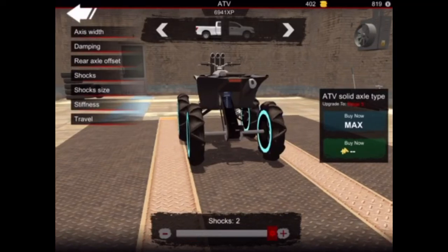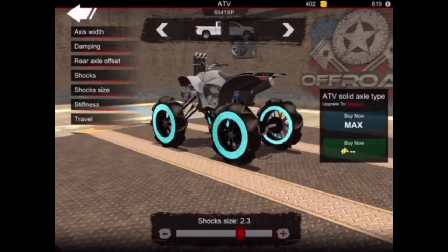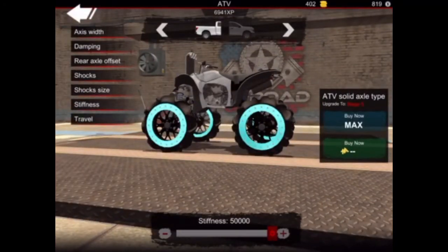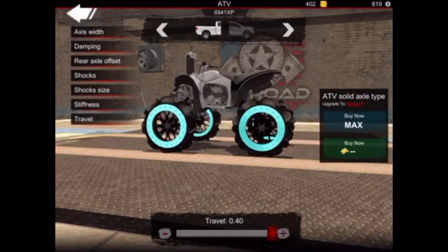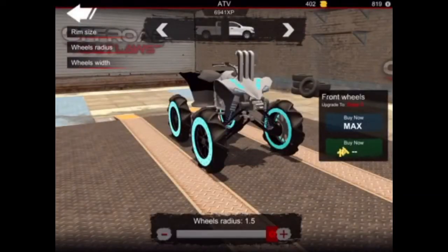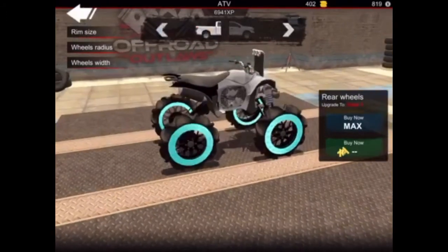Your shocks are the same as the front if you want. Your shock size is 2.3. Your stiffness is maxed out and so is your travel. For your wheels and tires: your wheel radius is 1.5, your wheel width is 1.0, and your rim size is 1.5 — same for the back.